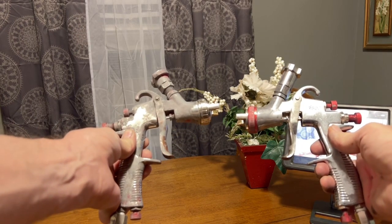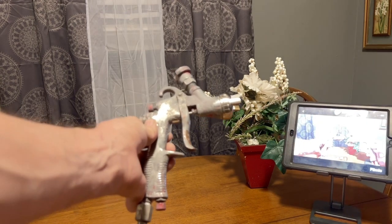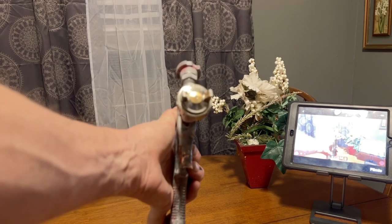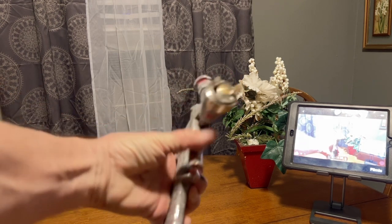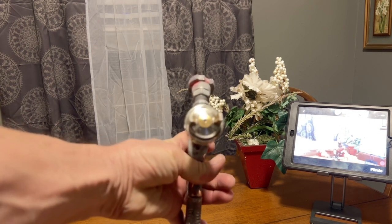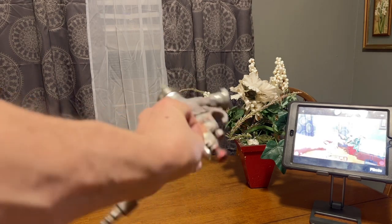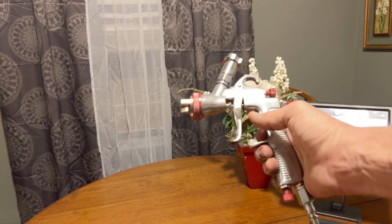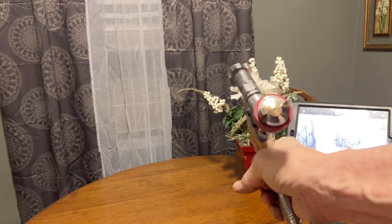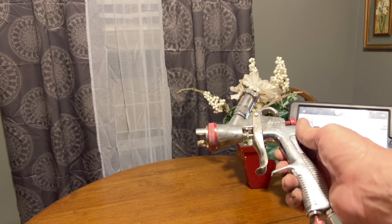These are my Spray-It SP 33000 LV LP Spray Guns. This one is a 2014 model — it has the 2.0 tip, you can see the large hole. I use it for primer pretty much every day. This is my 2019 model; it has the 1.3 tip. I use it every once in a while for painting, when I still paint.